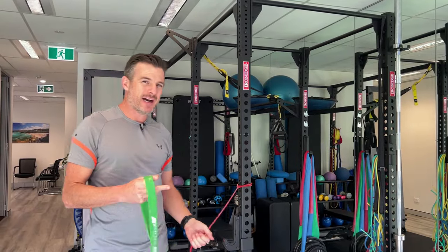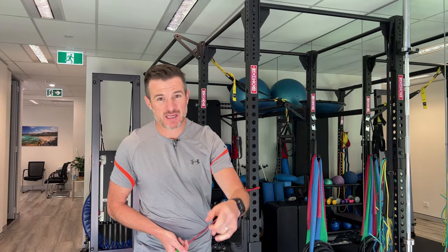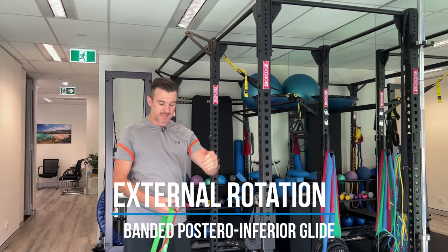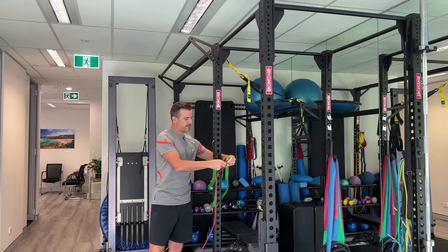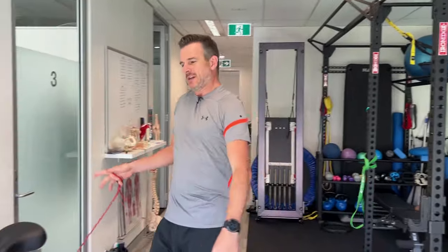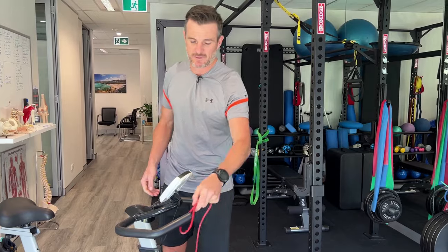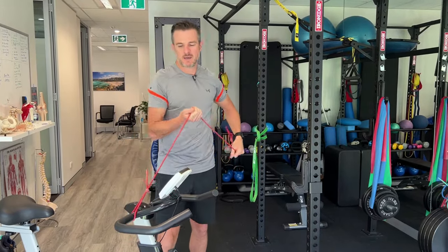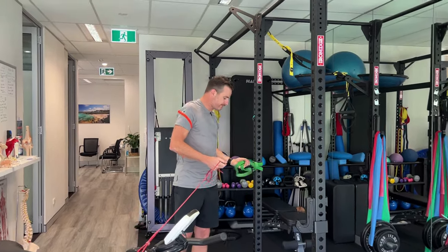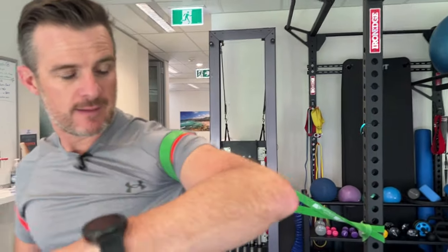The external rotation setup is a little harder because you'll need the same power band, but the theraband is going to have to be in front of you — so you need a second anchor point. I'd put the power band back on the anchor behind me to give some space, and then find something solid in front — like this bike — to hook the theraband around. That gives me my external range setup. It's a pretty hard setup but if you can get it going it works really well.